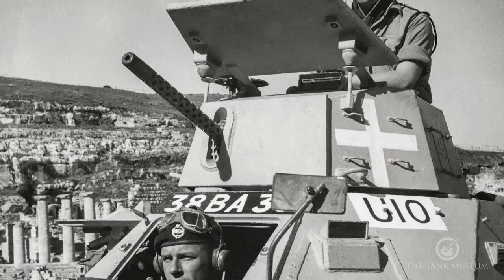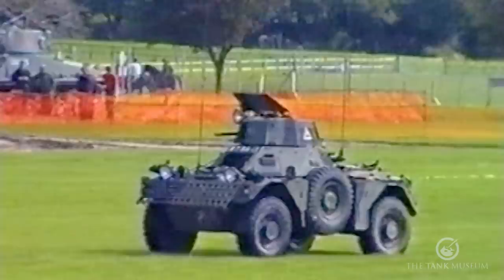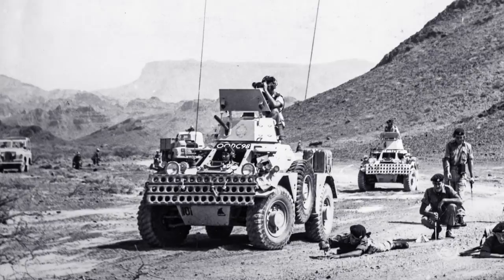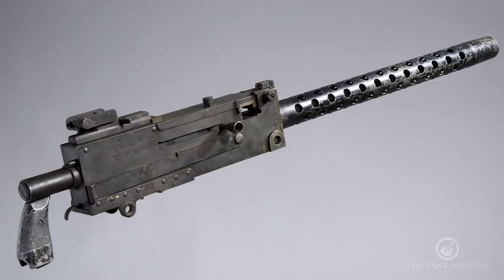It has a crew of two: the driver, who sits in the front, and a commander in this turret. The turret has 360-degree traverse but it's done manually — not mechanically at all. The commander normally has the lid open and the back folded down, sitting on the back so he's half out. He would do that when not in action, because it is a bit claustrophobic inside — rather cramped and full of stuff with everyone wedged into position.